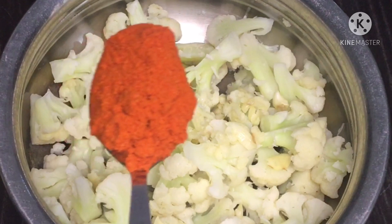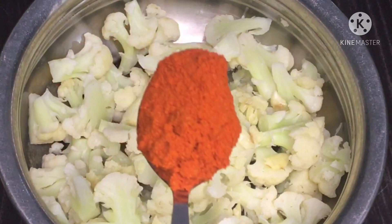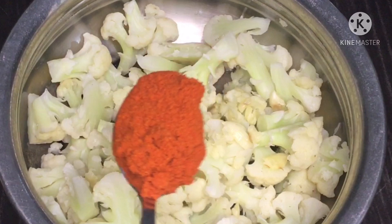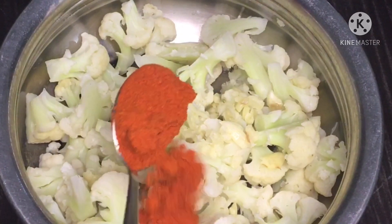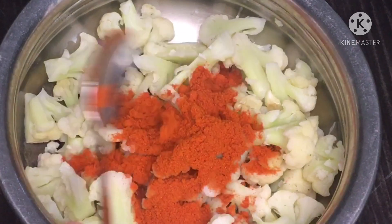Add 1 tablespoon of Kashmiri chili powder. We will cook it in a different color and a lot of flavor.